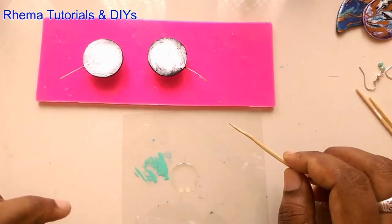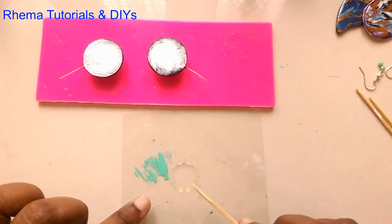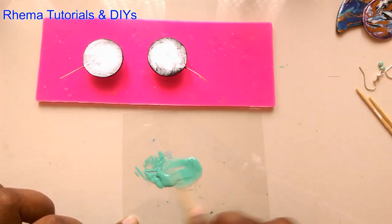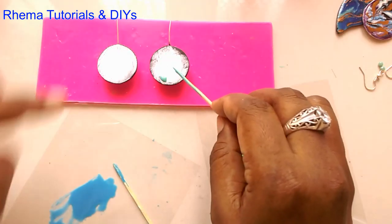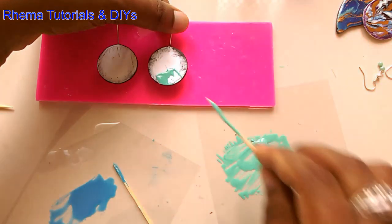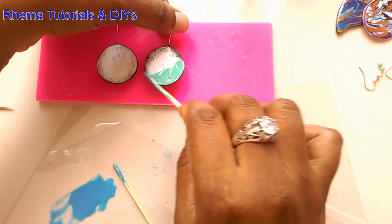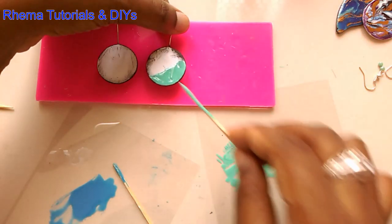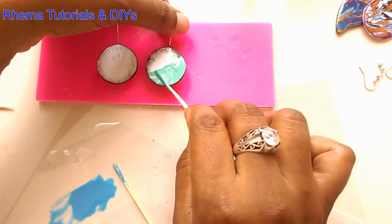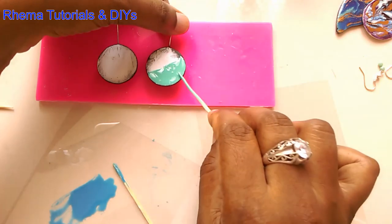I've taken two drops of part one and four drops of part two and I'm going to mix in the color. I'm just going to go on a slant. Next step, we're going to do the blue.